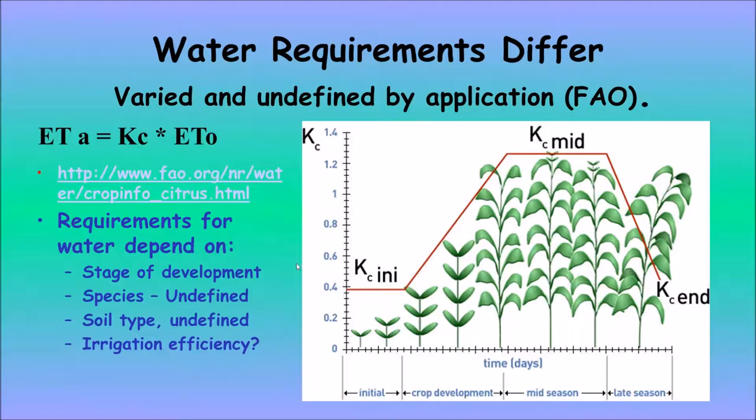The ETO coefficient applies to turf grass, so to use it you need a multiplier — a KC initial during the initial part of crop development. As the crop grows there's a lot of variability, and then you get a middle coefficient and an ending coefficient. These depend on days of planting, the species — which can be somewhat undefined given so many different crop types and varieties — the soil type, which varies a lot, and the irrigation efficiency: the type of sprinklers and the amount of water that actually hits the ground. Determining this is quite a trick in some applications.